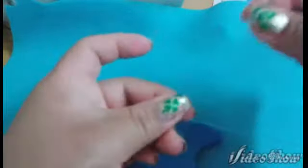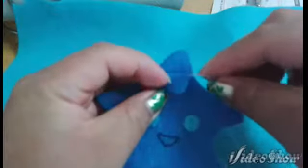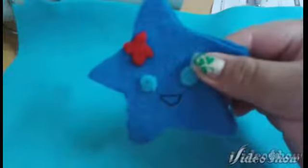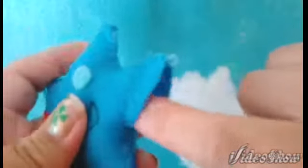Remember if you want to attach a ribbon to make this into a key chain you can do so. If not, you can just use your same thread and add a couple of stitches leaving a loop for the key chain. Now is the time to stuff up your little fellow before closing the gap.